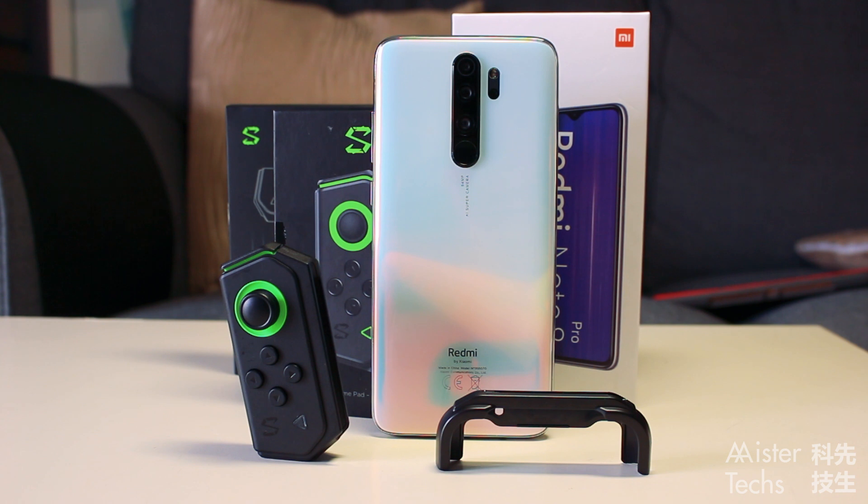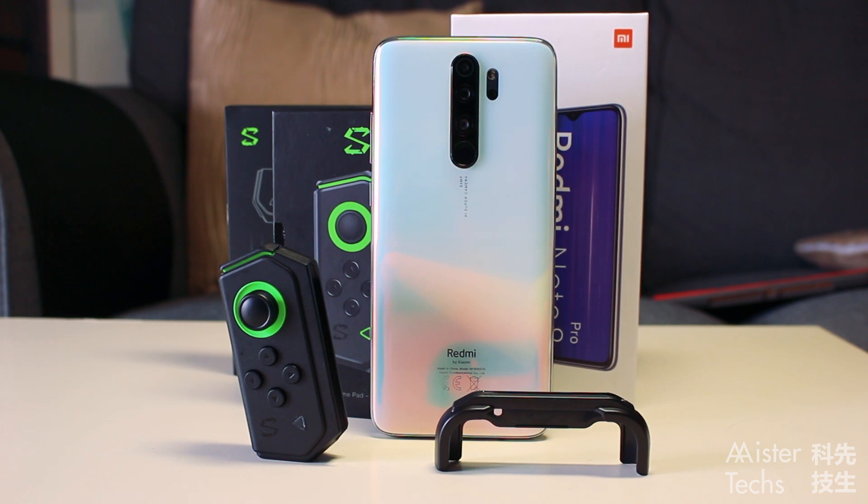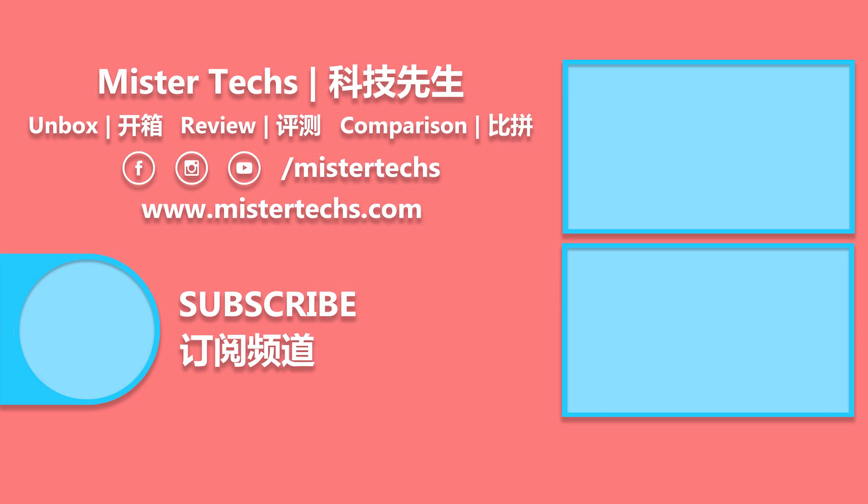That is all for this unboxing video of the Redmi Note 8 Pro and the Black Shark Game Controller. Remember to subscribe to MrTax for the review of the Redmi Note 8 Pro. If you like this video, remember to give it a thumbs up, share it, and subscribe. See you in the next video.